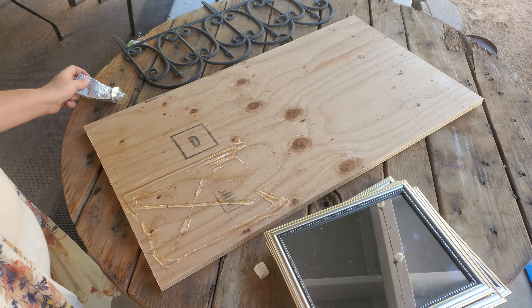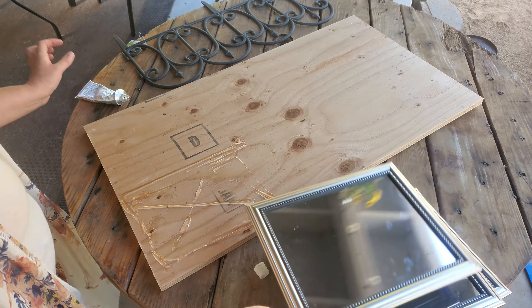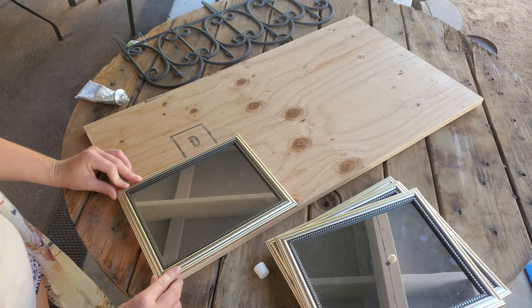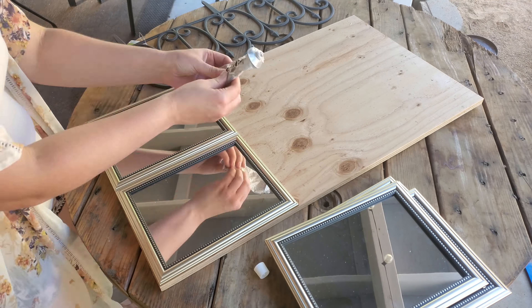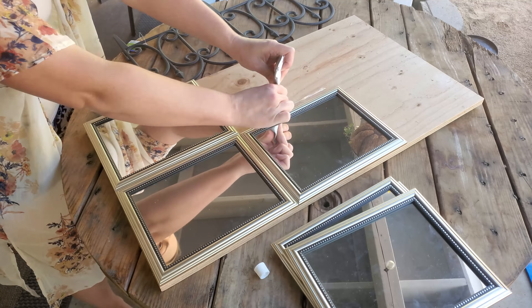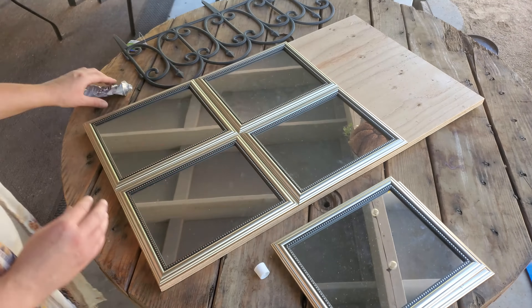I used a lot of E6000 glue — you do not want to use hot glue, it is not strong enough. Here I'm just taking the E6000 and making a square and an X, and I'm lining up those mirrors vertically. I had my husband cut the board about an inch shorter than the length of all the mirrors so I could attach the garden fence.